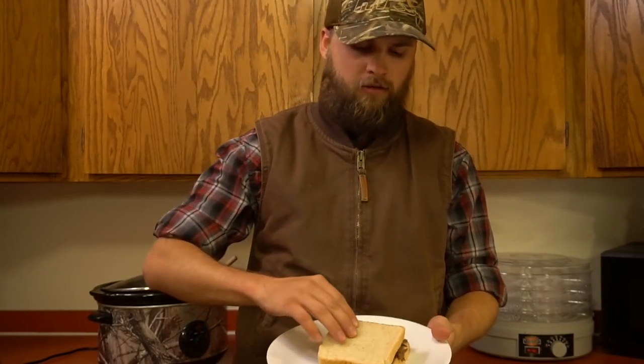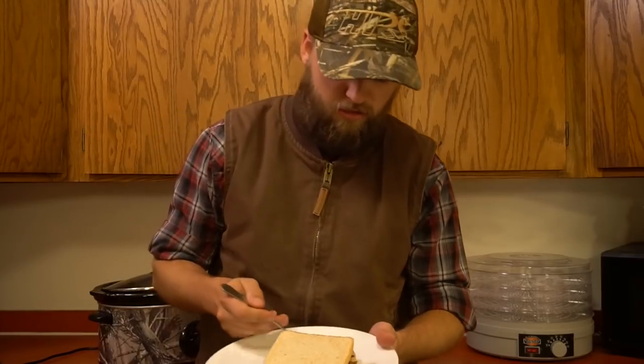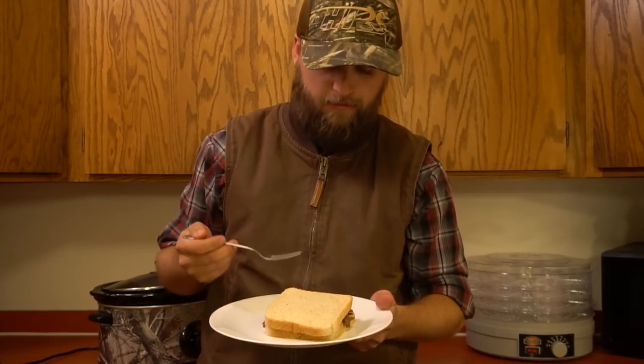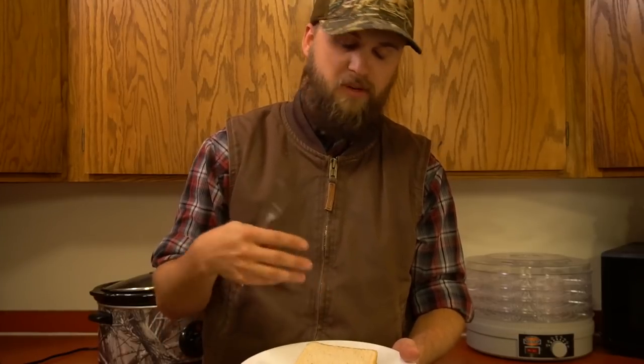Now for the most important part of any cooking video — the taste test. Let's see how this turned out. That is really good — really good! This was my first time trying this with duck. I've done it with goose before and the goose turned out really well, and the duck is no different. I used a whole bunch of different types of ducks — canvas back, teal, wood duck, bufflehead, shoveler — all those species in this crock pot, about one of each.